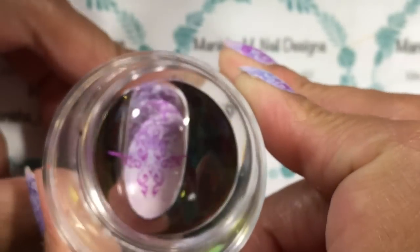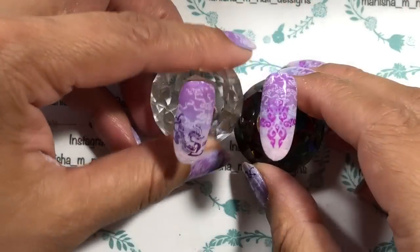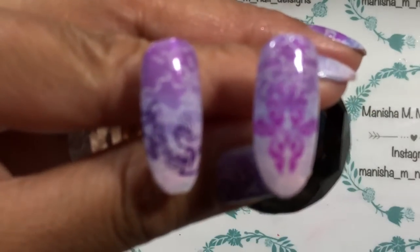Definitely check out your nail polishes — if you've got some that are getting pretty old, they can be quite good for stamping too, because they get a lot thicker and give you a bit more coverage.